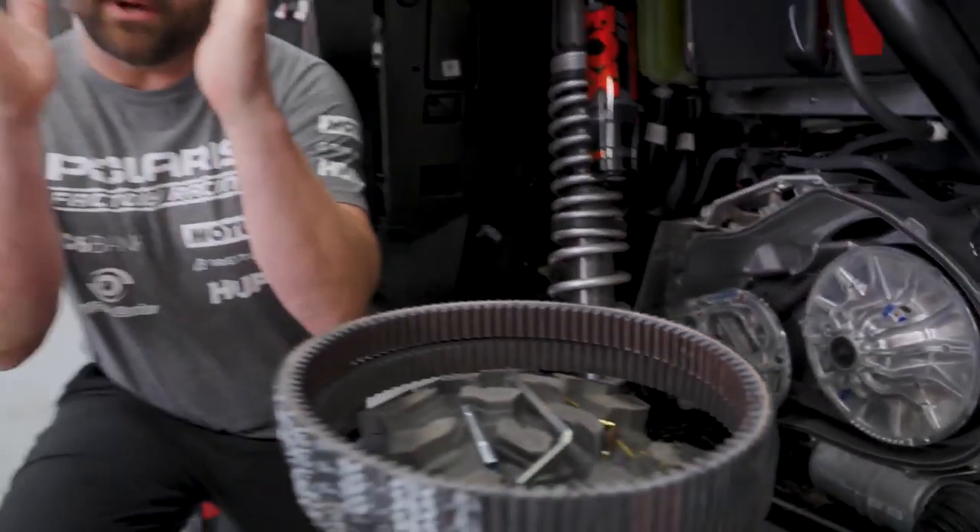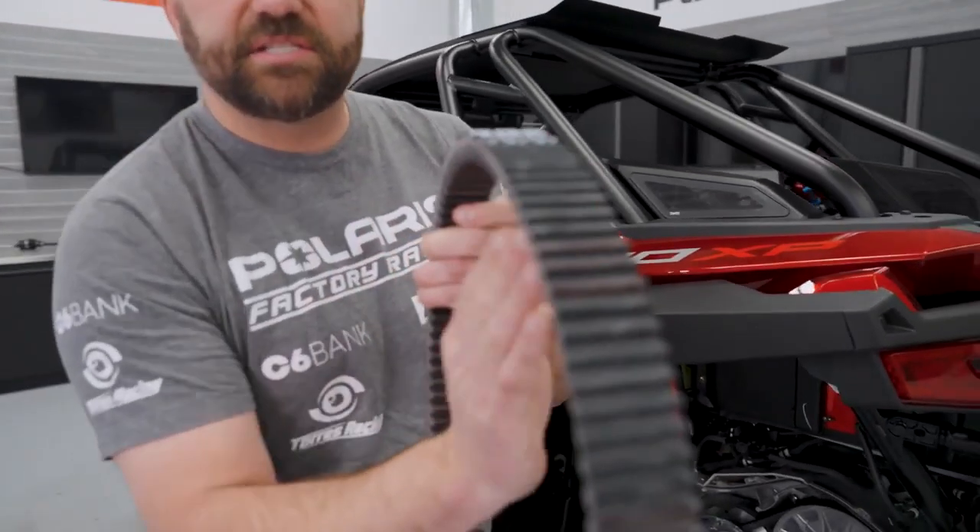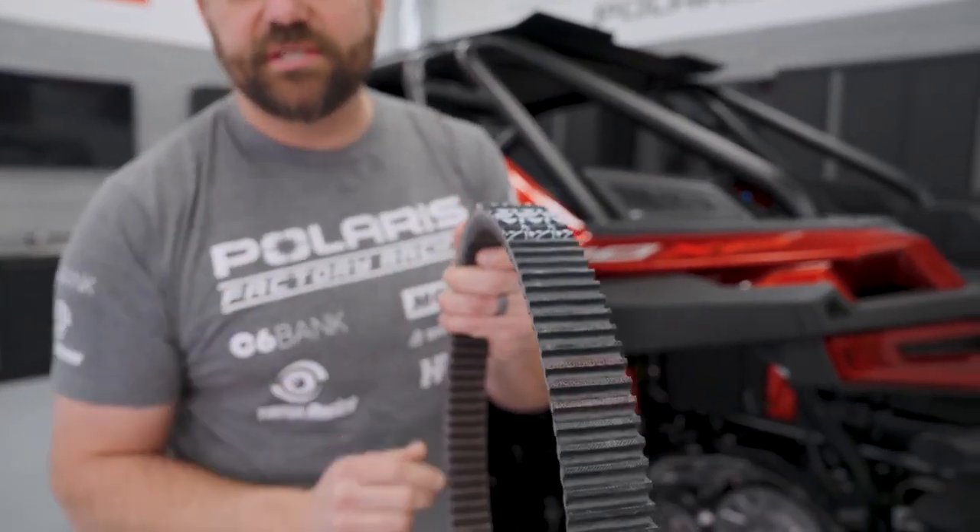When you've got a brand new belt, you can see it's got an angle on each side, and that angle isn't always perfect to what the clutch is.